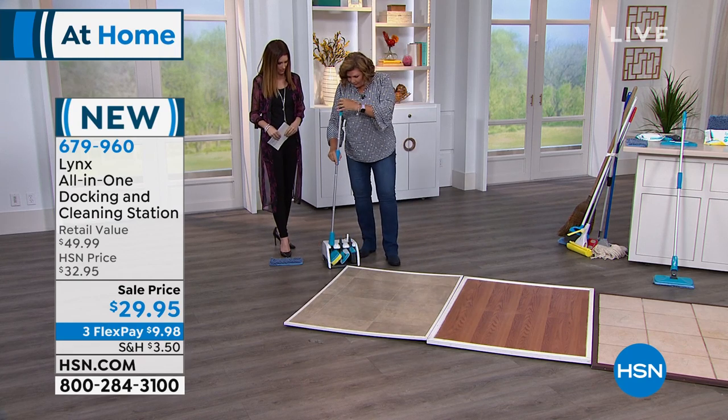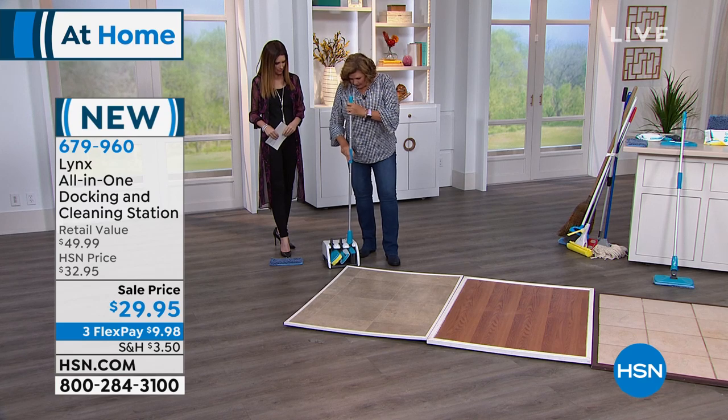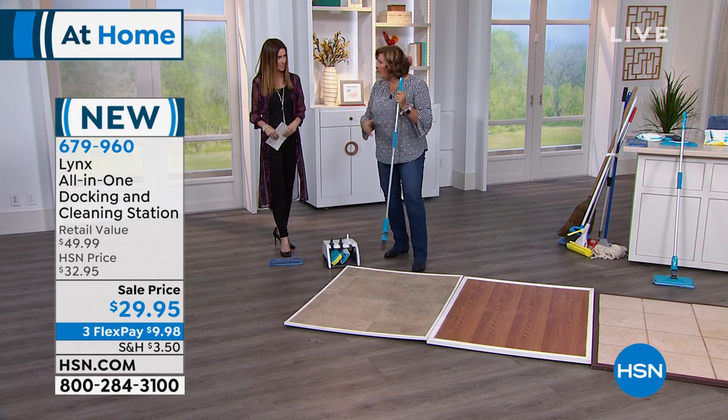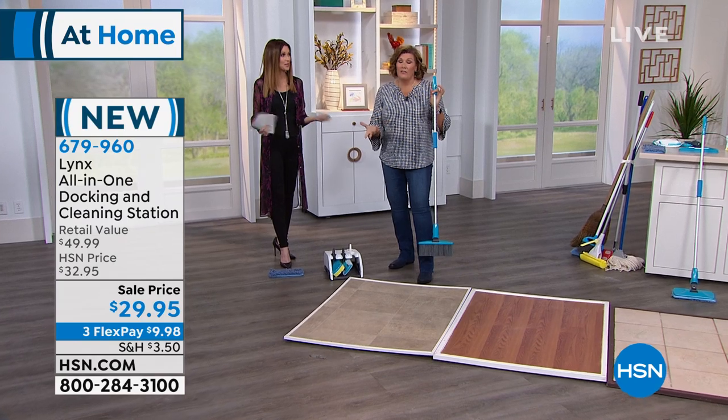When you're done, you literally just click it back in. Then you go for the broom — it slides out and you're sweeping. That's fantastic. One little square footprint and you're getting all of this for $29.95.